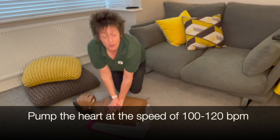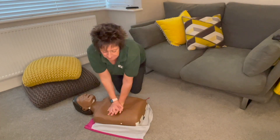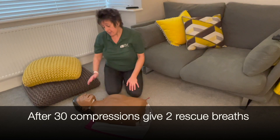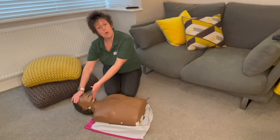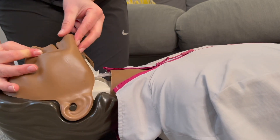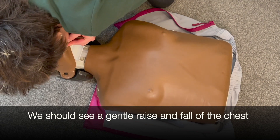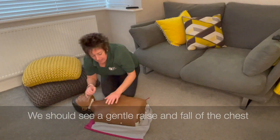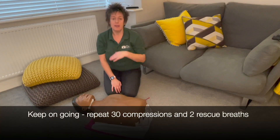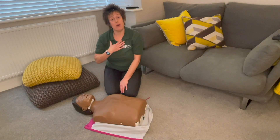Go at the speed of 100 to 120 beats per minute — you can sing yourself a little song to keep pace. Do 30 compressions, then go to rescue breaths. Two fingers under the chin, one hand on the forehead, chin lift and head tilt, pinch the nose, open the mouth. It should only take five seconds to give those two breaths. Keep going until someone else takes over, the patient comes back to life, or you can't carry on anymore.